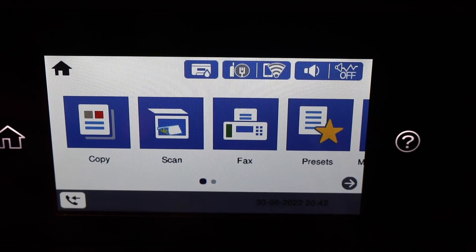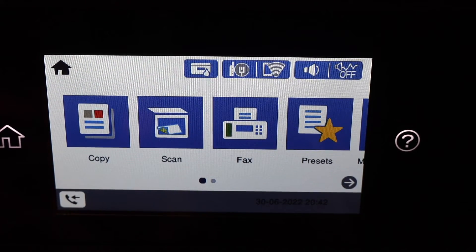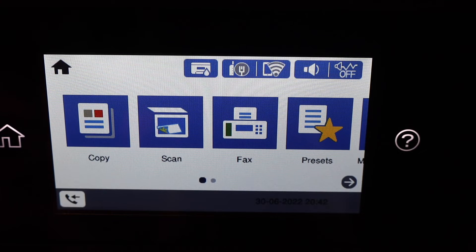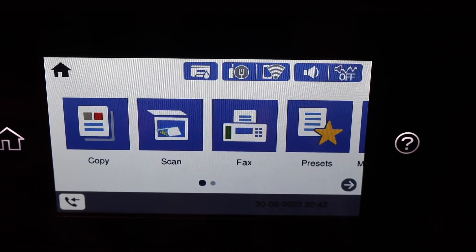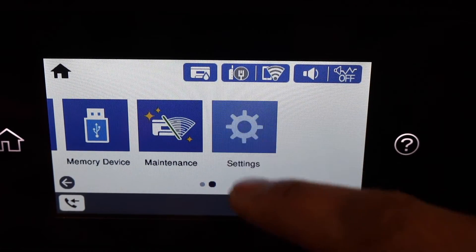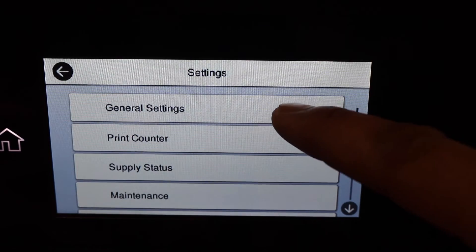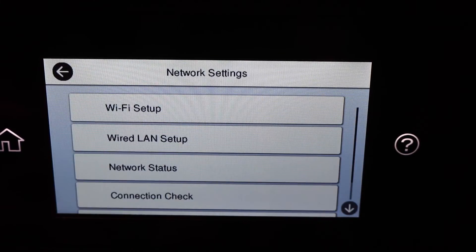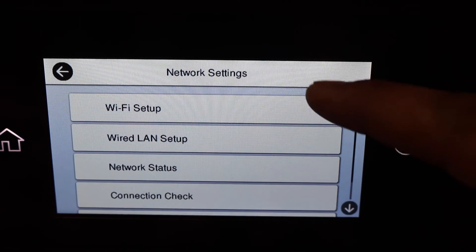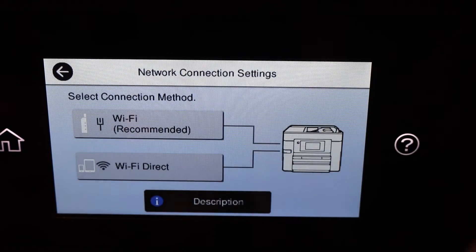You should now see the main screen of the printer and it is ready to use. To complete the setup for wireless printing and scanning, let's do the Wi-Fi setup. Scroll ahead and look for Settings, then Network Settings, then Wi-Fi Setup, and select Wi-Fi — Recommended.